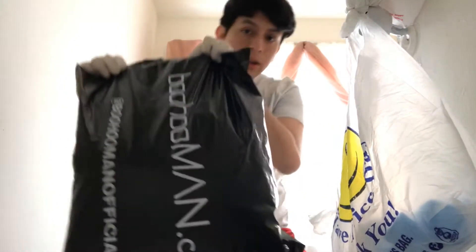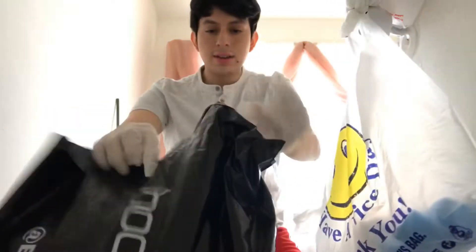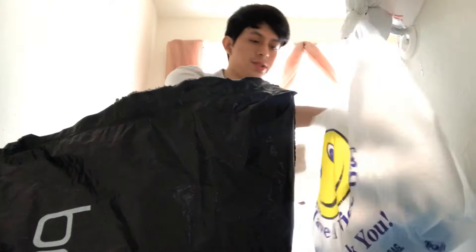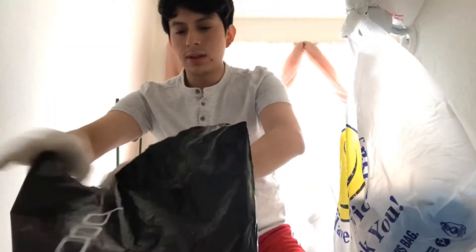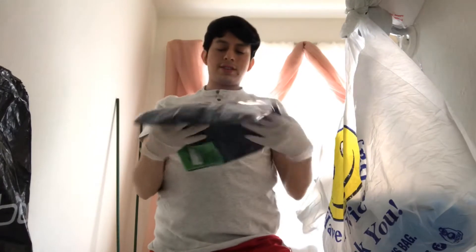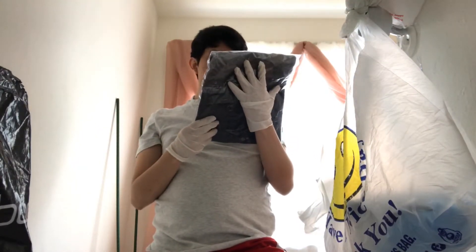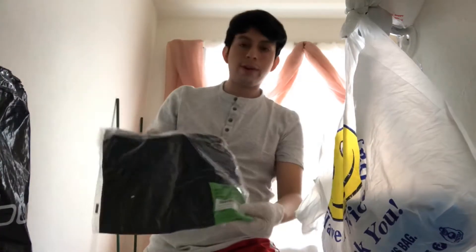There it is — Boohoo Man, really big package as you can see. Hopefully everything is in here. This is all — there's a couple of stuff in here. Let's see, first thing unboxing, we got this — this is the Quavo.